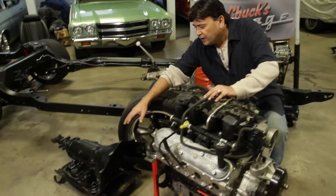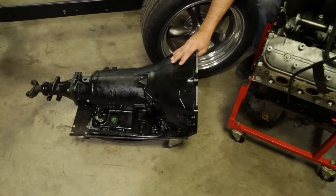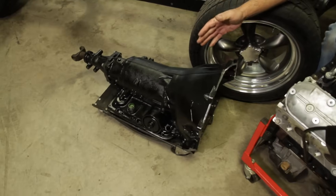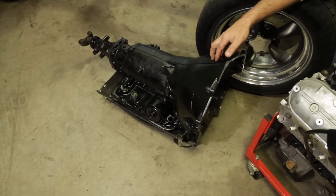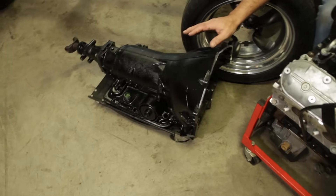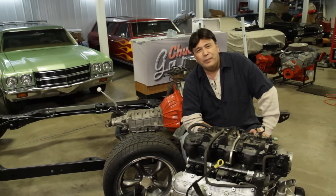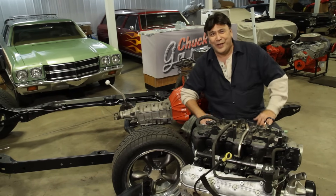For a transmission, we're going to go with this 4L60E. This is another smoking deal. A friend of mine built this transmission for me - he needed a set of oval-port big block cylinder heads and a parts car for his son's Chevelle that he's building, and I was able to hook him up. He hooked me up with the transmission. Everybody wins.